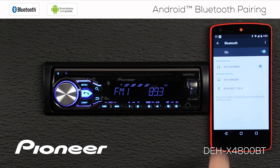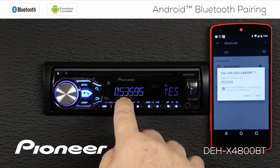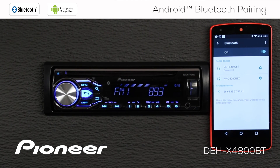When we find the DEHX4800BT, we'll touch it. That'll generate a pairing code — 053595 — and that's the same number shown here. We're going to pair on the phone and say yes on the radio, and the two devices will be paired.